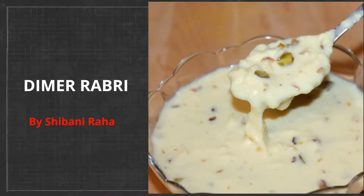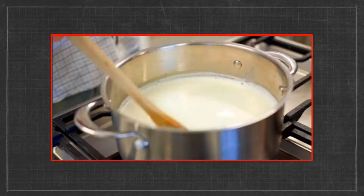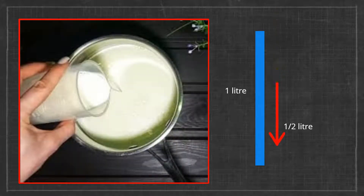Winters are here and so is our need for something sweet. Here is an easy dessert with egg and milk. Boil the milk with a considerable amount of sugar and bring it to half. You can also add condensed milk to make it thicker and creamier in a short time. For 1 litre of milk, boil and reduce it to half a litre.